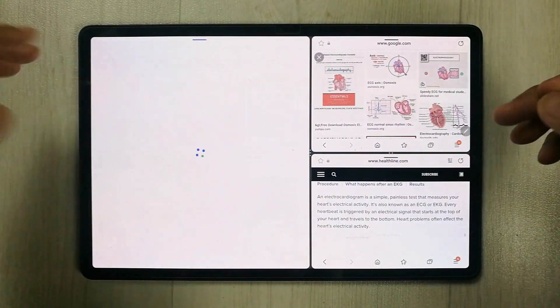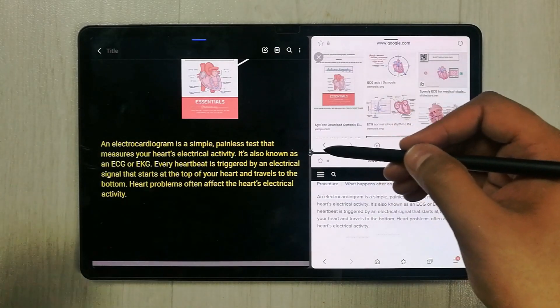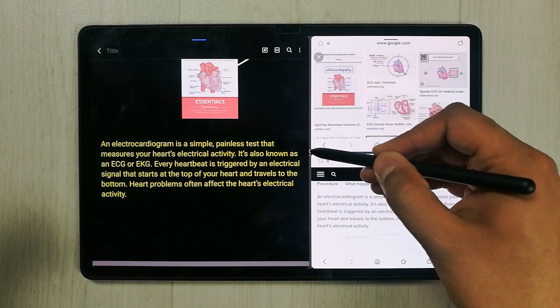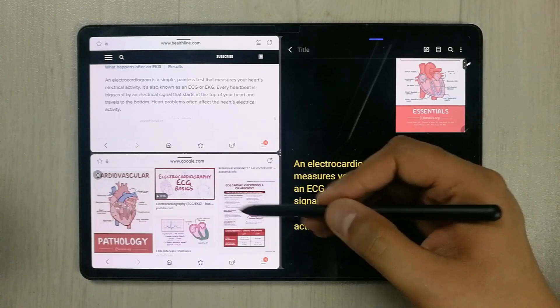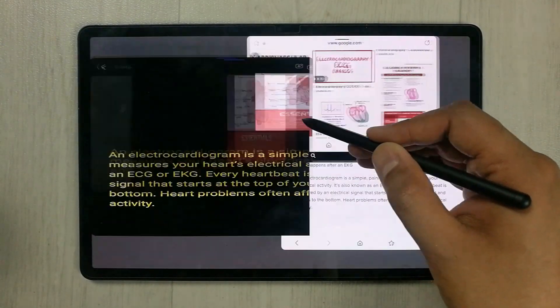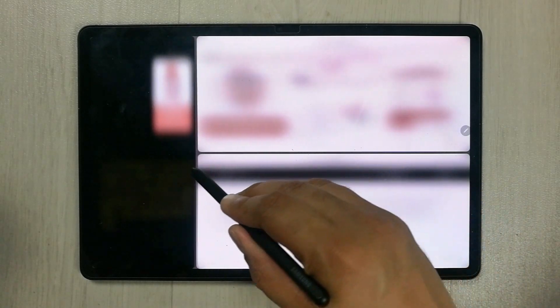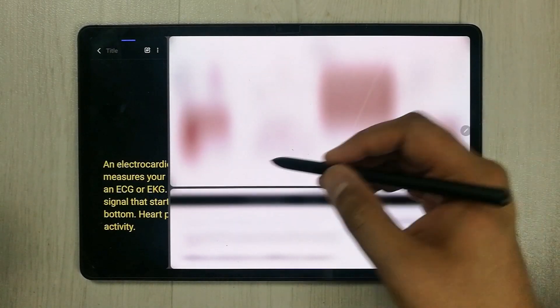The next tip is related to making a rotation in different apps. Select the three dots and you can rotate the apps or change their position. You can also resize them — for example, make one window bigger — to arrange your workspace the way you want.